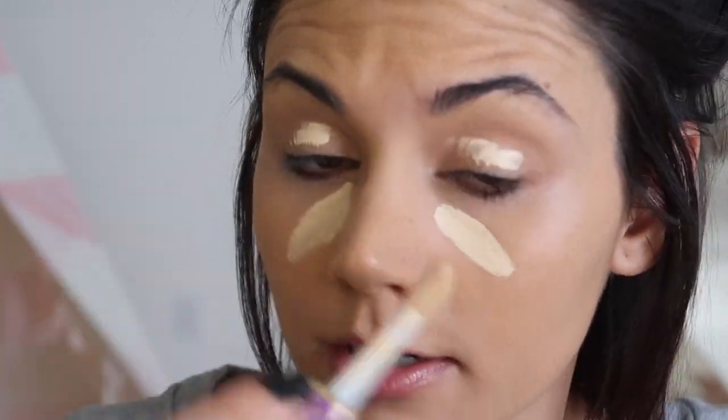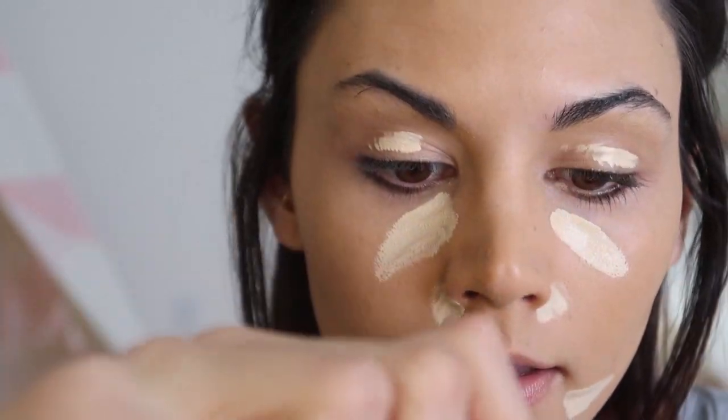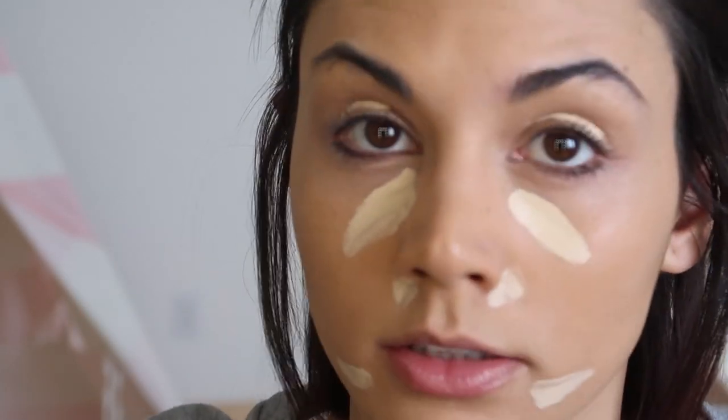I didn't even want that much but there's really no controlling this thing with its giant applicator — it does what it wants. This combination of foundation and concealer lasts for a very long time and I feel like it doesn't look heavy. I almost feel like it barely even looks like I'm wearing makeup, which is awesome.